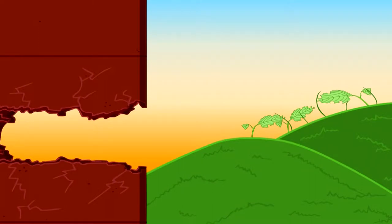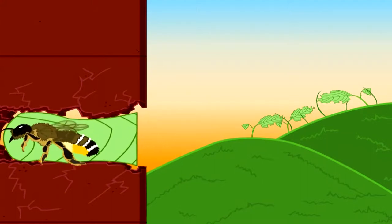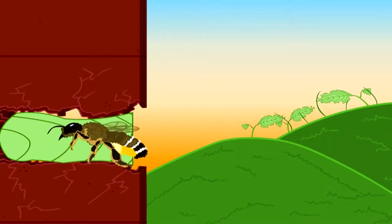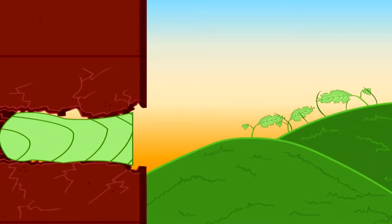A leafcutter bee's entire goal in life is pretty simple. One, find a hole or holes deep enough to tunnel into and fashion a nest cell to hold larvae. Two, find more leaves to cut. Three, fill the hole with larvae, then plug it up with broken down leaf paste made up of leaves, nectar, and pollen. Four, seal the hole up for the young to remain in this cigar butt shaped nest cell until they emerge the next season to begin the leafcutter bee cycle once again.